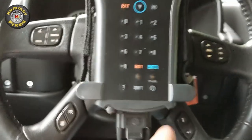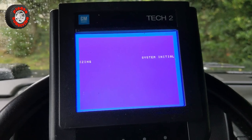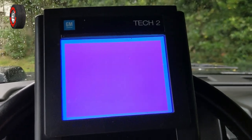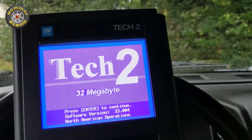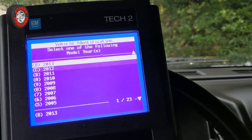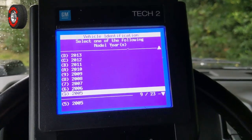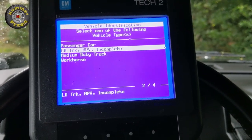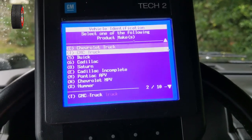Take the scanner, press the power-on button. We go to the display, which is corrupted for some reason. We hit Enter, select Diagnostics, select the model year, select LD Truck MPV Incomplete, then select Hummer.